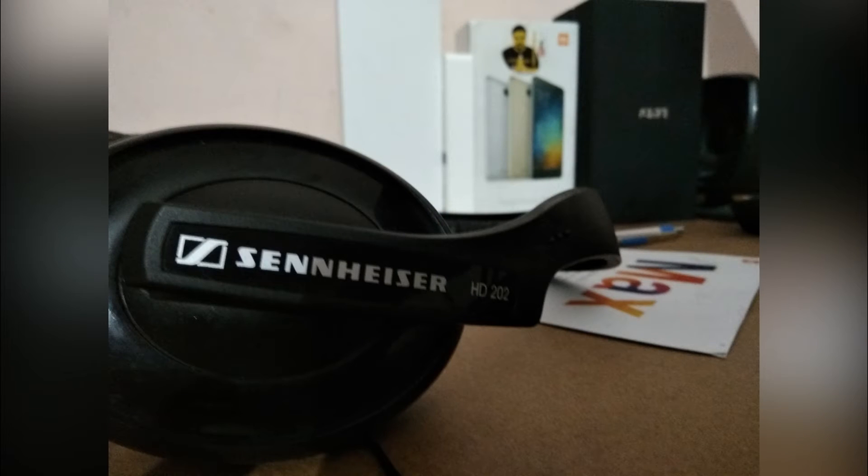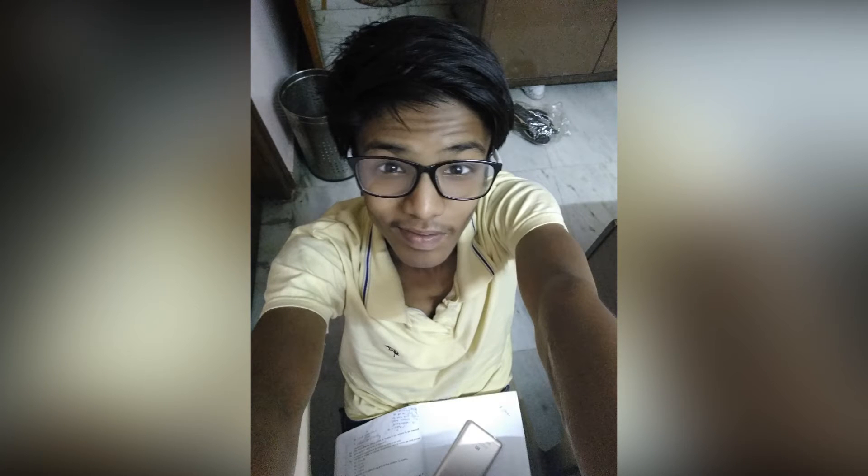Talking about the front-facing camera, I would say that the 8MP sensor does its job pretty well. It adjusts exposure according to the tap focus system and makes sure that the priority object gets highlighted. This might be taken as a flaw by many because it overexposes the background, but for me it's pretty good because the main priority object has no compromise.